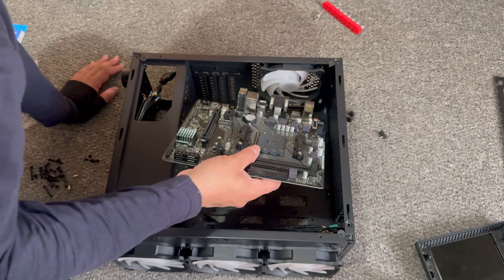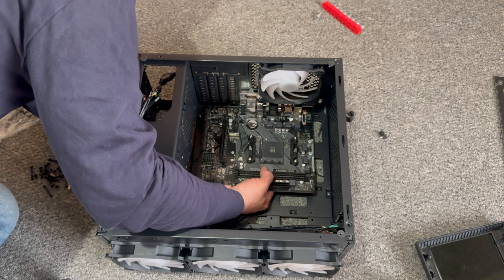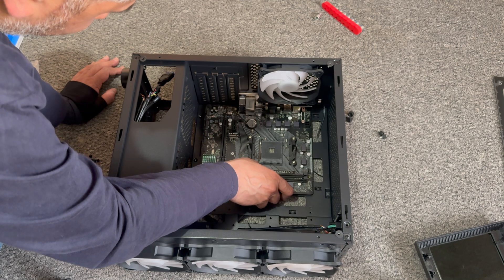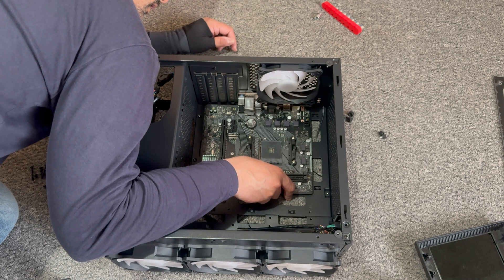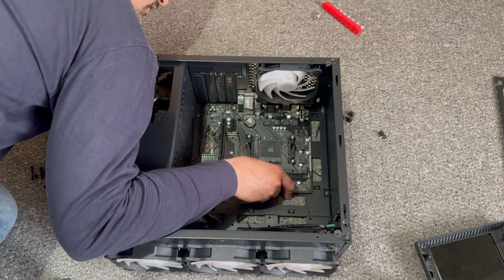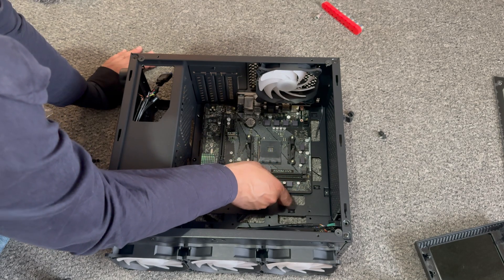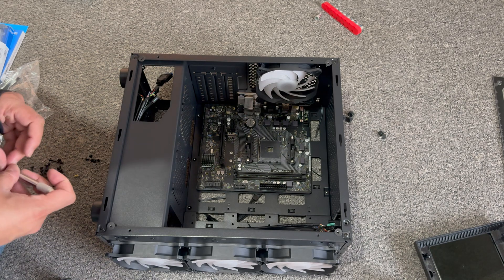We've got everything in place now, so we can get cracking and get the motherboard in. You won't have to worry much about everything else in there — as you bring it in, it will come into place at the back. Just checking the fitment — yeah, it all looks good, so it's time to get the motherboard screwed in.